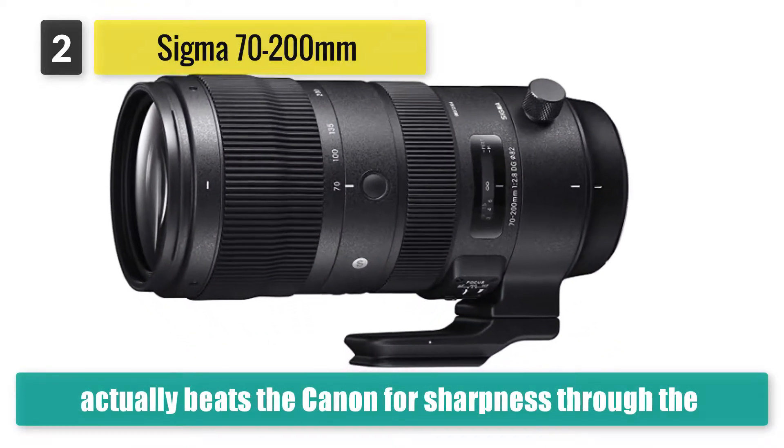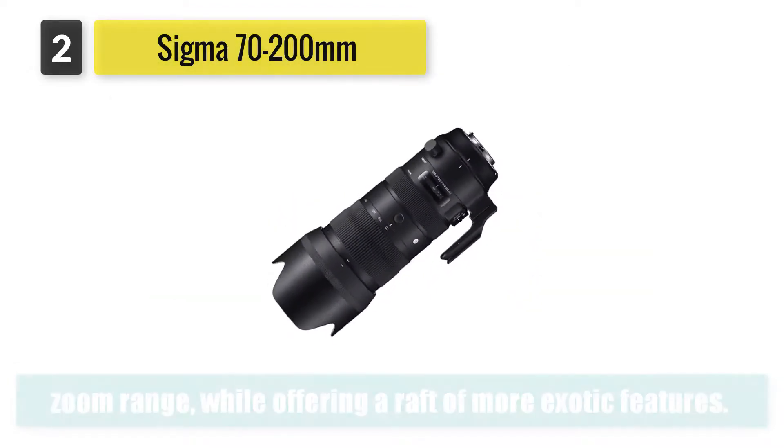This newer Sigma Sports competitor actually beats the Canon for sharpness through the zoom range.